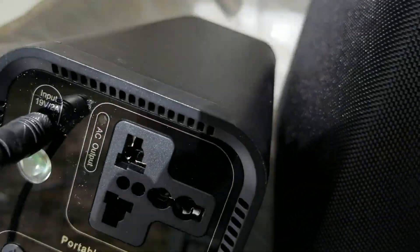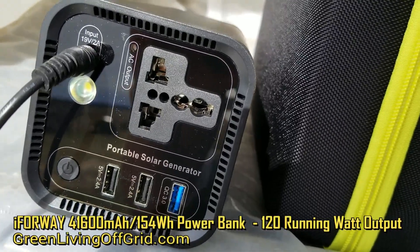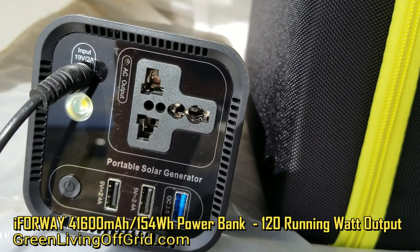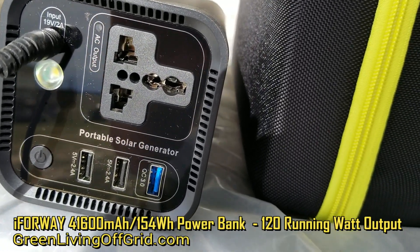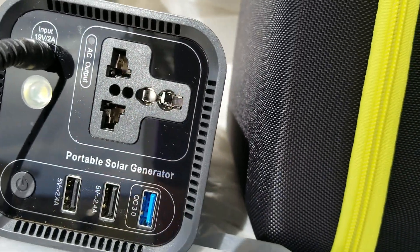What I'm doing right now is charging it. This is the 145 WH, 120-watt solar power generator, and as you can see it has a nice AC plug on it. You can run any device that runs up to 120 watts on this with the AC plug.